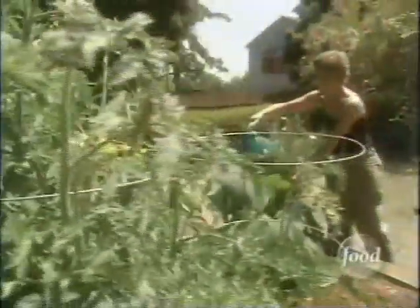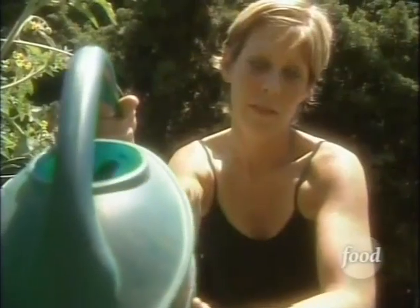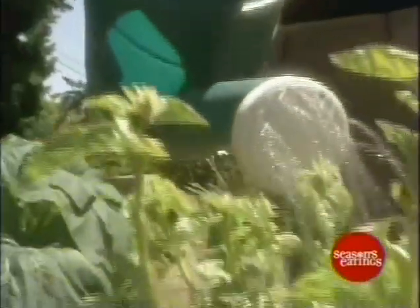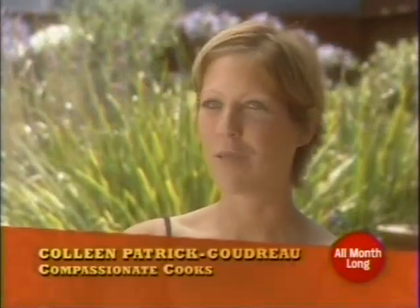To some, a barbecue without meat might seem like a donut without a hole. But not for vegan and vegetarian cooking instructor Colleen Patrick-Goudreau. People have the perception that you remove the meat and you're left with side dishes. That's not how I see my plate. I see my plate filled with wonderful, delicious food.